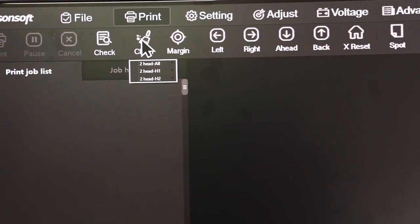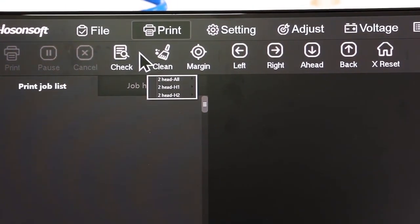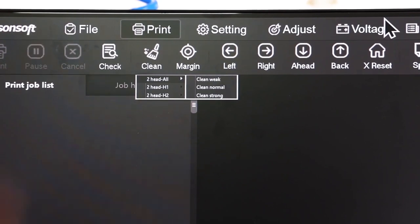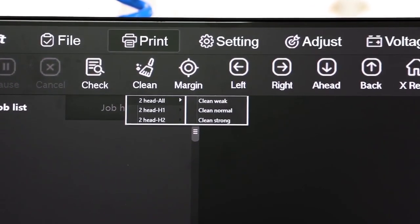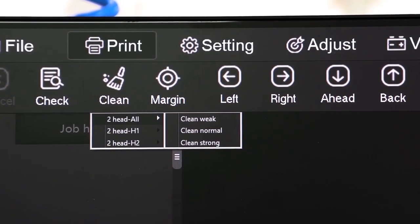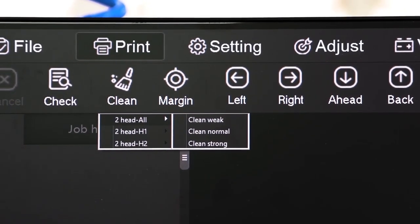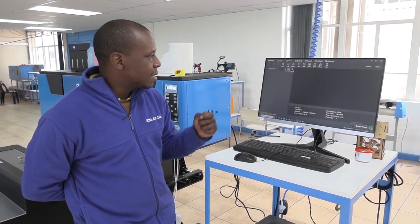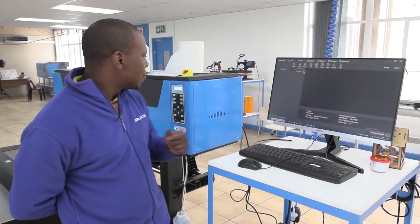In the printing software, on the cleaning options, you have quite a number of options: one being the two-head clean for cleaning both heads, with three settings — minimum ink dumping, normal flow rate, and a very strong clean. If your nozzles are too clogged you can use the strong cleaning option. You can also do independent cleans respectively for each head — H1 being your CMYK head on the left side of the carriage, H2 being your white head on the right.